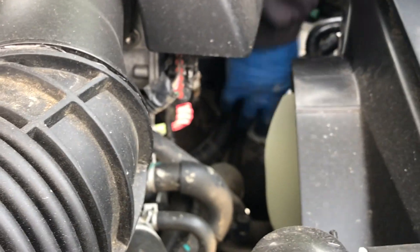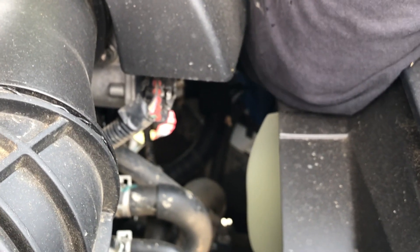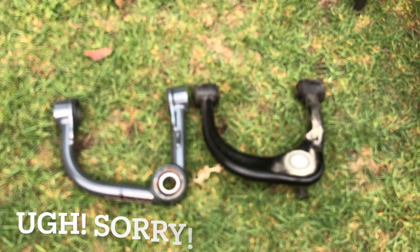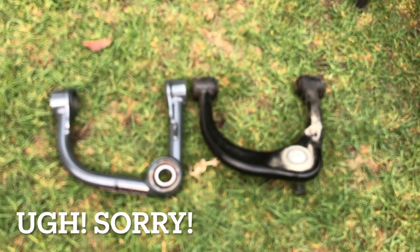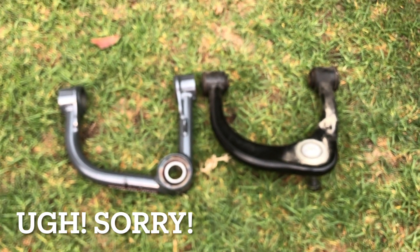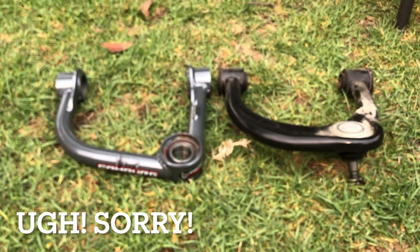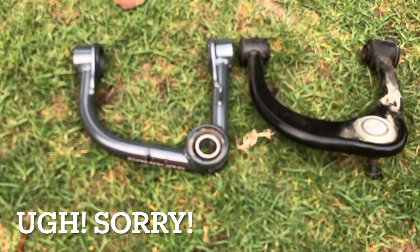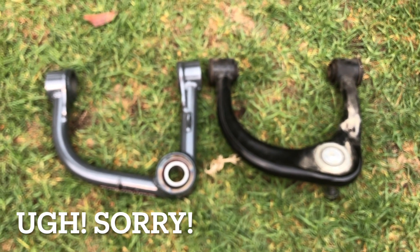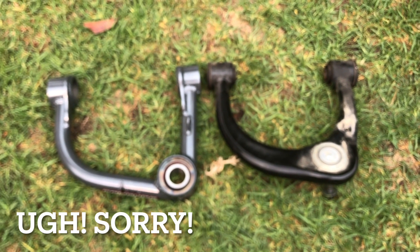Down in here is a little bracket we want to loosen and move out of the way so we can get the upper control arm bolt out — it's kind of a hassle. Here's a side-by-side comparison of the Camberg upper control arms next to the factory upper control arm. There's no comparison in the beef and the features — the Cambergs have a much better tubular design; they're excellent.